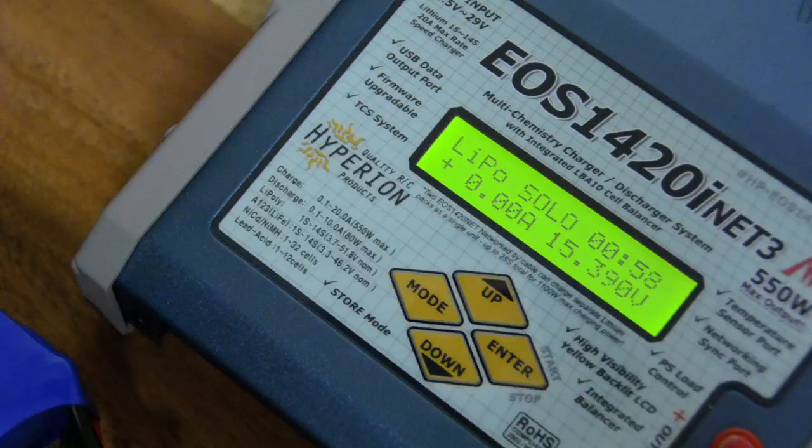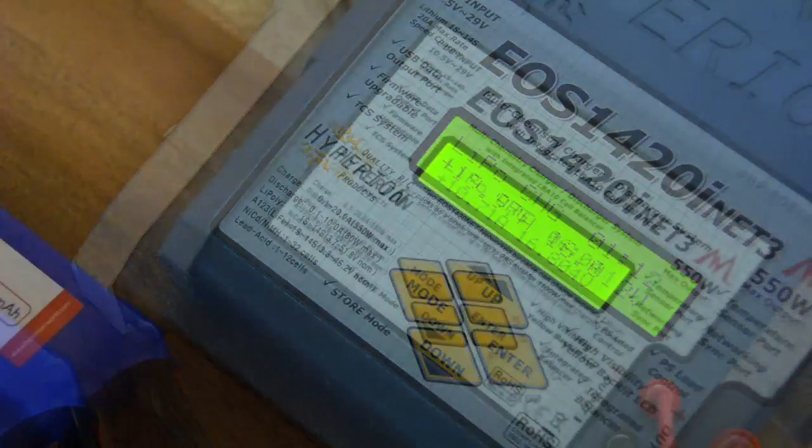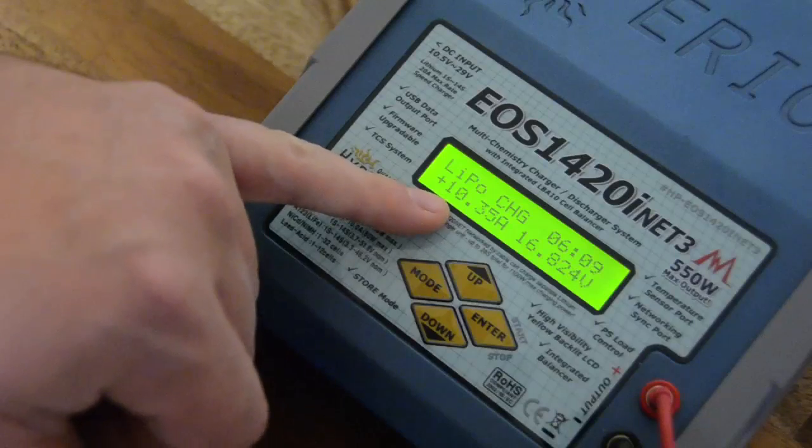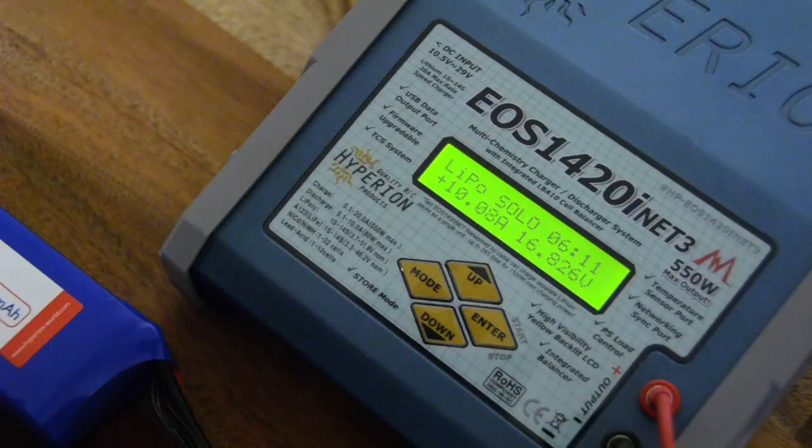You will see the charger go to zero current once in a while during the charge process — it returns at full steam right after. It does that to make measurements that are more precise than when charging is going on at full rate, so it can better measure through the balance connector. We are now six minutes into the charge, and as you can see, the charger has already started turning the current way down in order to keep the cells from exceeding 4.2 volts per cell. This is the nature of LiPo charging.